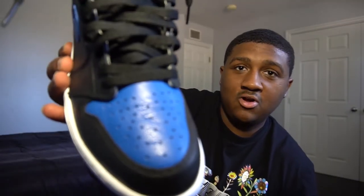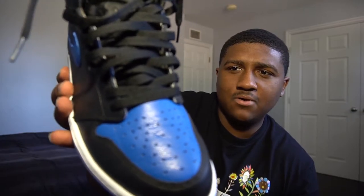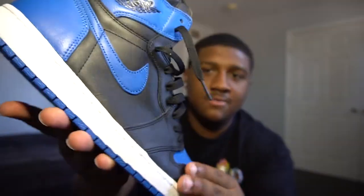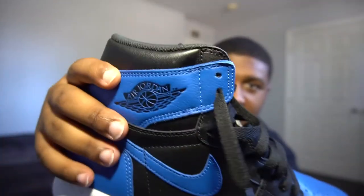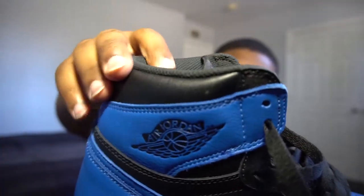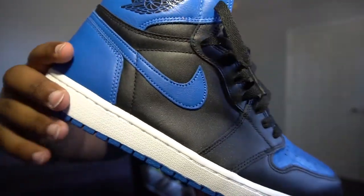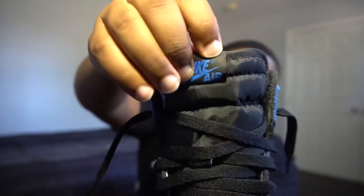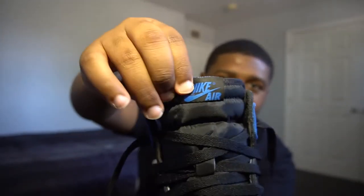Better than the 2020 pairs that released. I don't know how it compares to the Shattered Backboards — I'm not sure when those actually came out relative to these. But from there, we have the black color blocking with the glitter on it, which I do have to clean off. Going from there, we have the Air Jordan Wings logo with just the black and the Royal Blue surrounding it. From there, we go to the Nike swoosh — just Royal Blue. Going up to the shoe tag, this is 100% different from the 2020 shoe tag and it just looks way better.